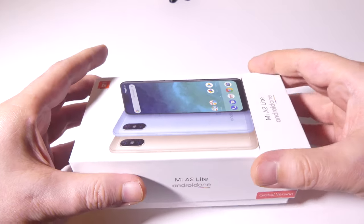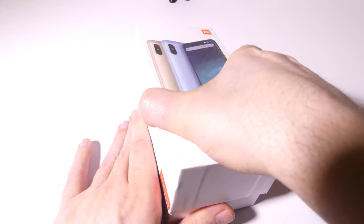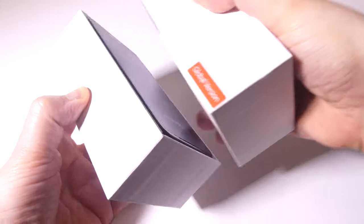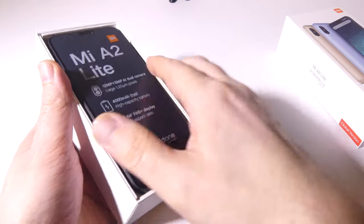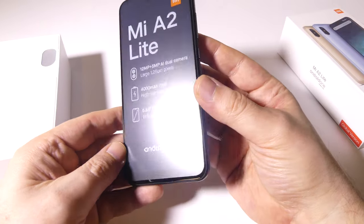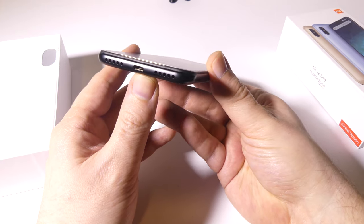Let's do a quick unboxing of the Mi A2 Lite. On the cover you can see they've got three different colors: gold, a kind of blue, and a black version. The global version is just like the Redmi 6 Pro, so if you're familiar with that in other markets, this is going to be about the same as far as the specs go.